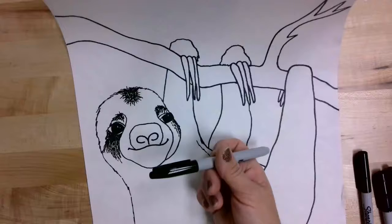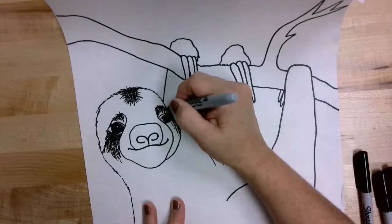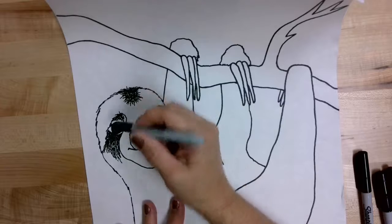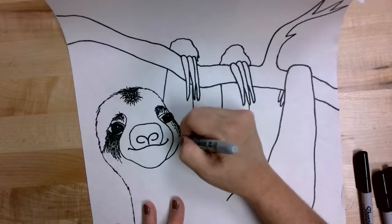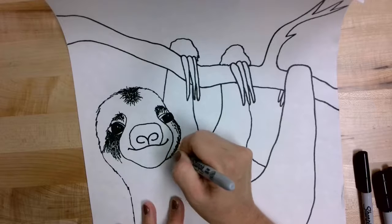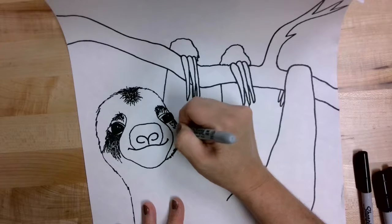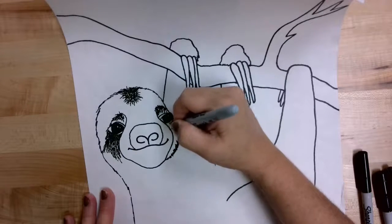We're going to focus on the face today. With your sharpie or any black marker, we're going to color in the eyes and make those solid. Then you can see where I've started using that thicker sharpie to add some hair texture lines — darker areas around the eyebrow areas, under the eyes, and along the cheeks — so it looks like the sloth has fur with shaded shadow areas. Remember, the closer you put those lines together, the darker it's going to appear.